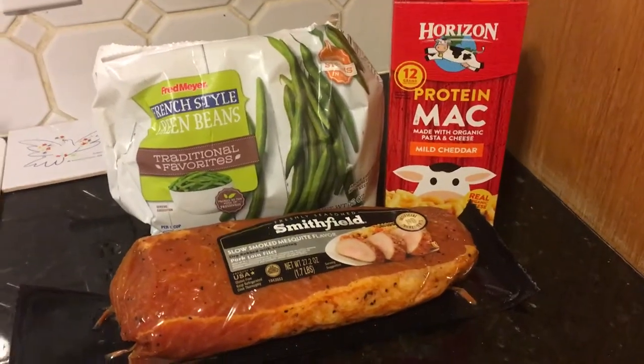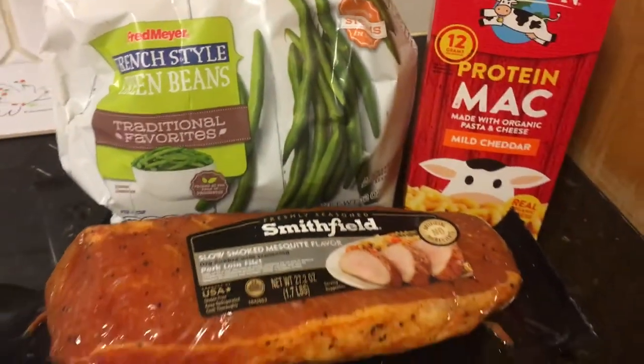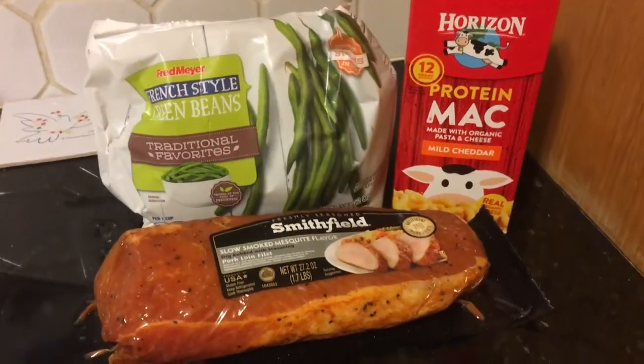Here's what I'm making us for dinner tonight. We've got this yummy pork loin that we're gonna put in the crock pot, and then we'll have some macaroni and cheese and green beans with it. So here we go.